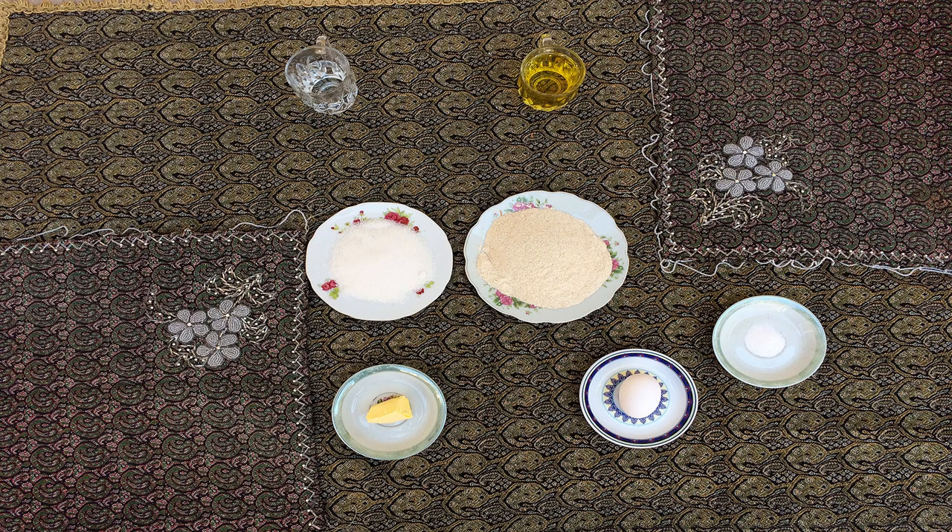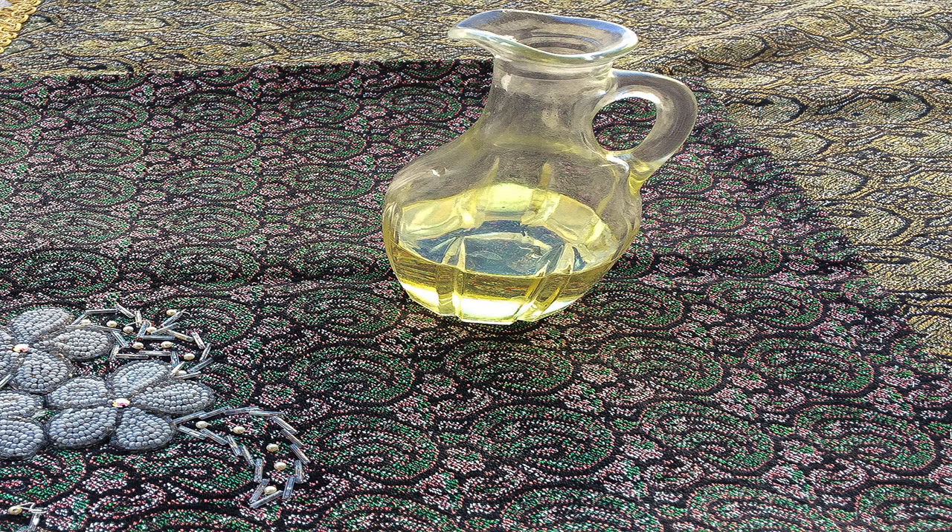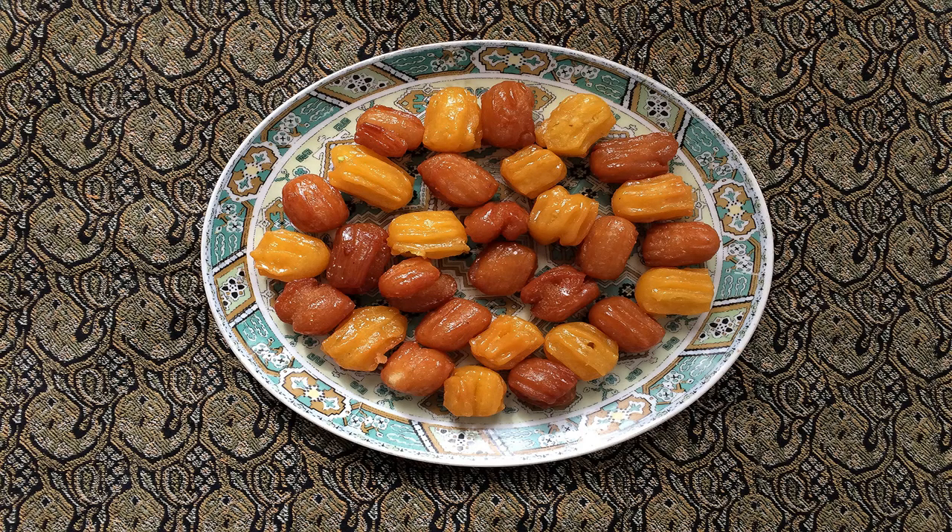Let the paste cool down, then add the egg and mix them all. Put the frying pan on the stove and pour some frying oil in it. Pour the whole mixture into the piping bag and squeeze out as much as you like, then cut the paste and let it fry until its color turns orange. Put the tulumba into the syrup for one minute, then put it into the refrigerator to cool.